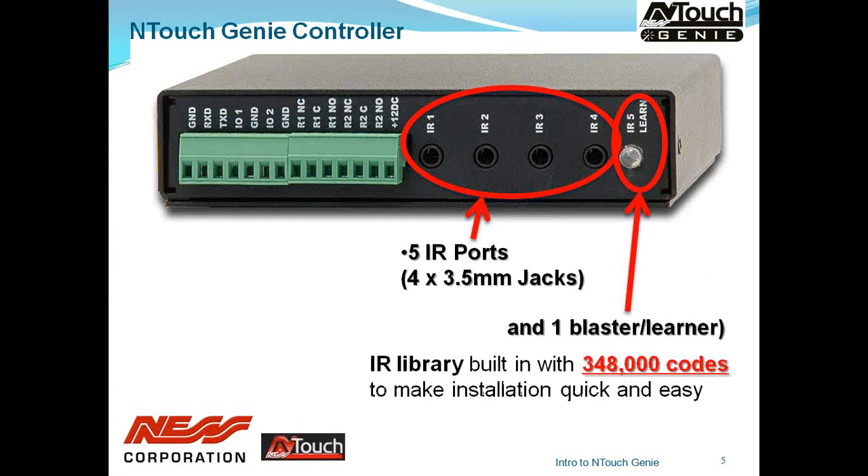Internally, the Genie contains in excess of 348,000 IR codes. But as Murphy's Law would have it, you may come across a piece of equipment not in those 348,000 codes, so you may need to learn it into the Genie itself. That fifth port also works as a learner, so you can learn any device into the Genie. We'll have a look at how easy that is in a moment.